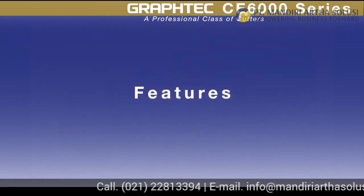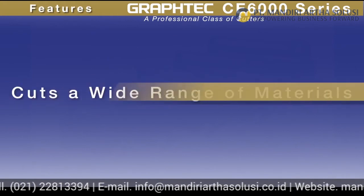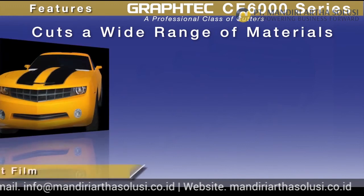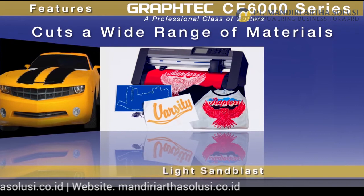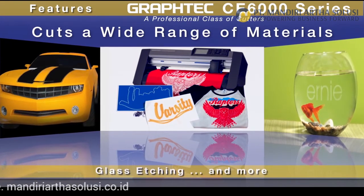Taking a closer look at the CE 6000, with its faster cutting speeds and higher cutting force, it has the flexibility to handle a wide range of materials — from delicate window tint films to thick materials such as light sandblast rubber, rhinestone template materials, and etching stencil for classic glass etching.